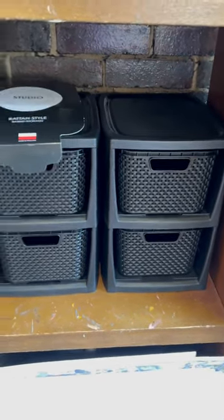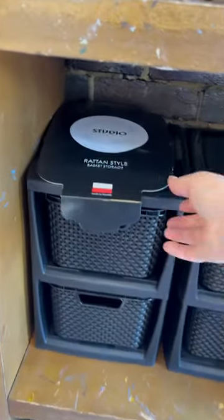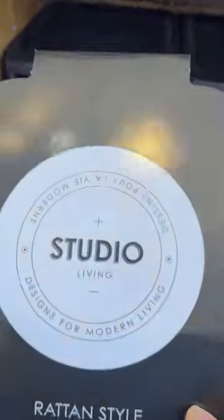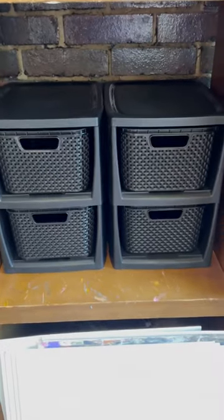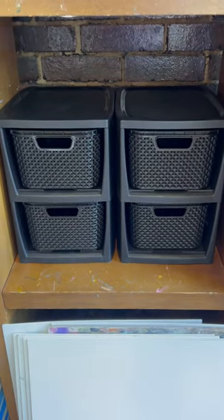In an effort to organize my art studio, I picked these up at TJ Maxx. They're called Studio Living — basically that's where I live. Let's go ahead and make these little baskets do what they need to do.